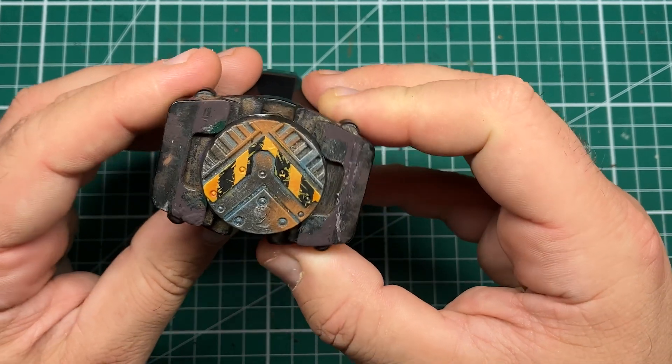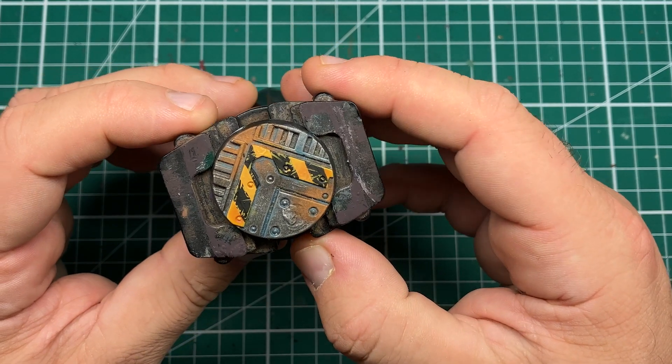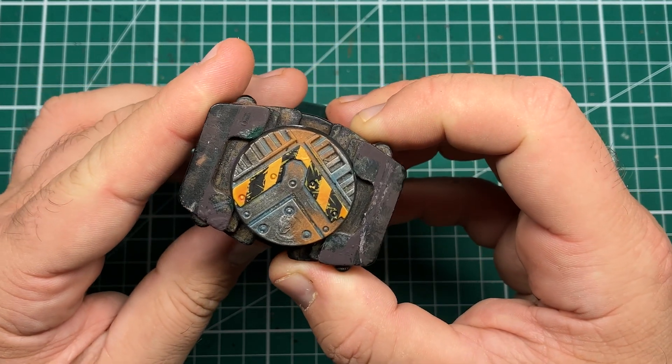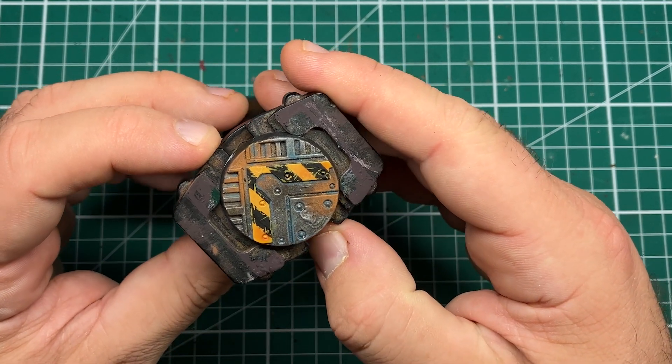Hi folks, in this video I'm going to be looking at doing scratched, weathered, and worn hazard markings — perfect for your Iron Warriors or for enforcing that industrial feel to your Necromancer bases. So without any further ado, let's cue the music.